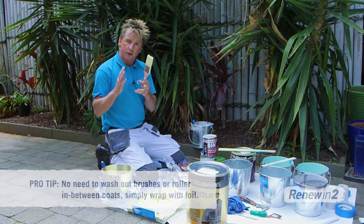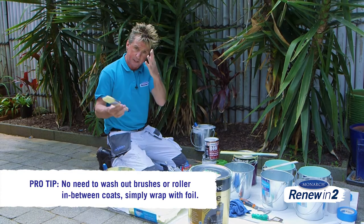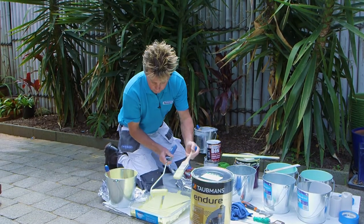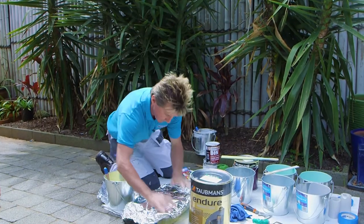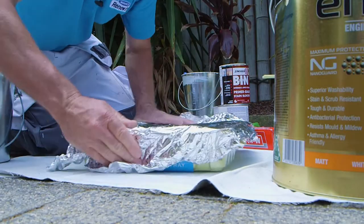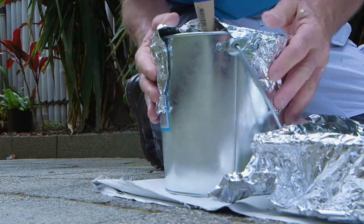While you're waiting for your first coat of paint to dry, you don't have to wash out your brushes and rollers. To keep them moist, here's what you do: put a bit of paint on your brush and roller, get yourself some alfoil, cover the tray and your paint pot. That'll stop them drying out and then you're ready to go for the next coat.